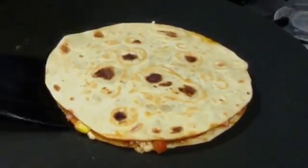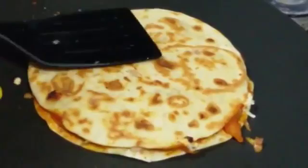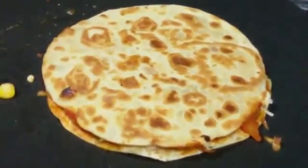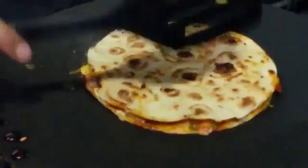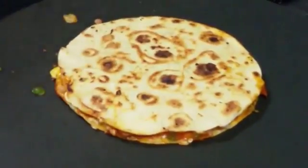Now we are going to roast it on low flame so that the vegetables inside get cooked a little bit. We are going to flip it over, and you can see it has got nice and crispy and golden brown. As you can see it's done from both sides, so we are going to remove it.